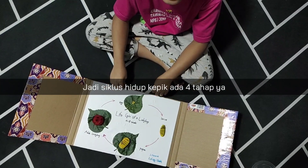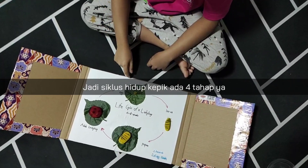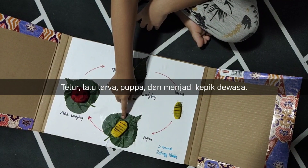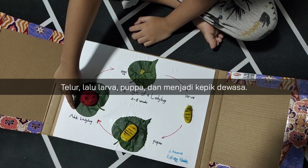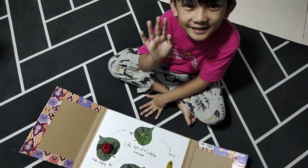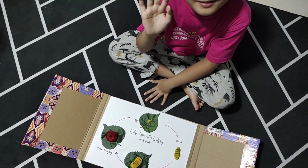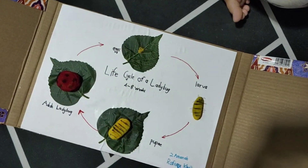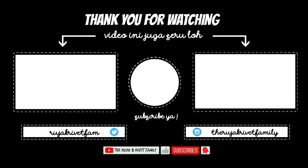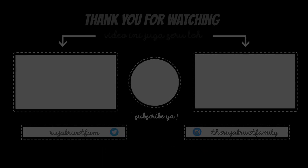Ladybug has four stages: one, egg stage; two, larva stage; three, pupa stage; and four, adult ladybug. Thank you for watching! See you soon. Stay tuned. Bye, thank you!